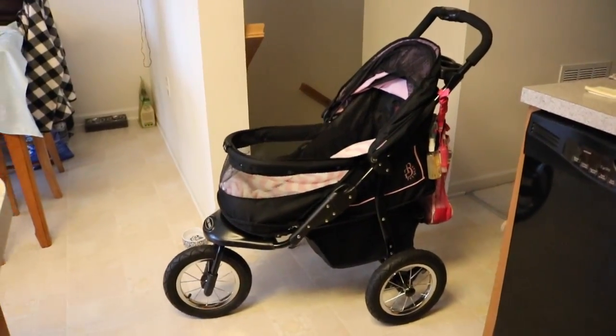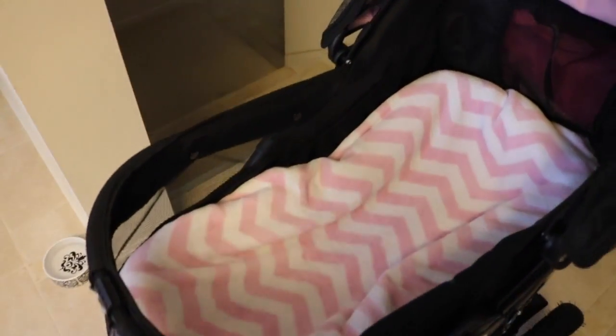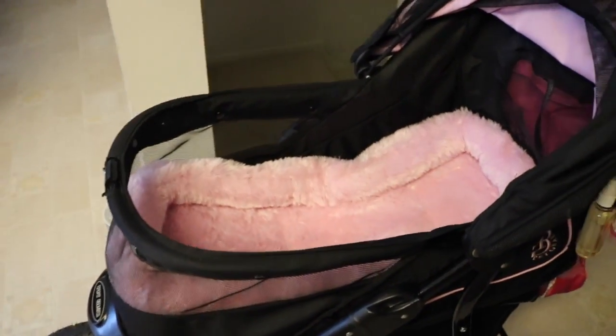This is our Pet Gear stroller. The girls love it, we love it also. It's very sturdy and it's heavy, but it's sturdy. We take it with us on the towpath, in stores. It came with this pink bed — it's pretty large. I always put a blanket over it just for comfort.